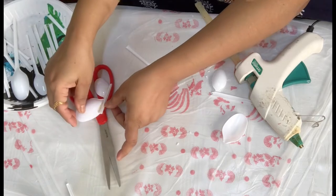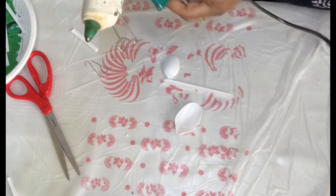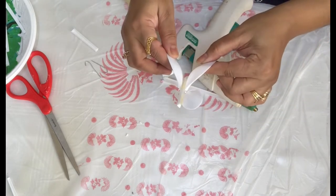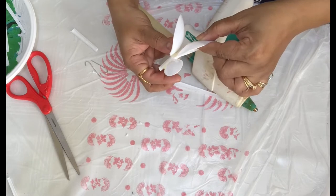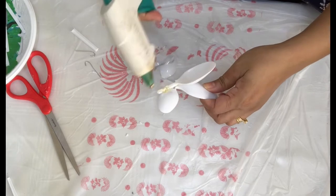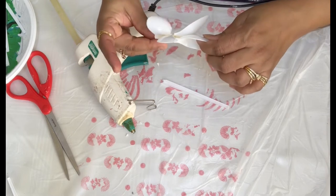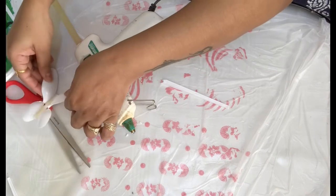If you want to make an open butterfly, keep the wings straight. If you want the wings closed, stick both wings together like this. The bottom part is the same — I'm going to stick them together so the wings are closed.